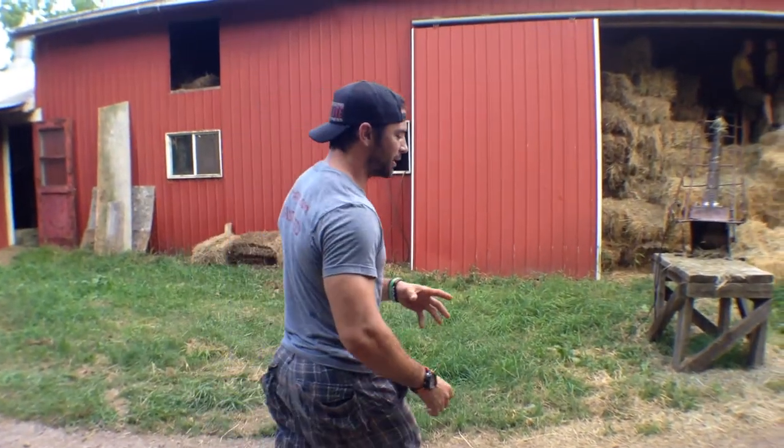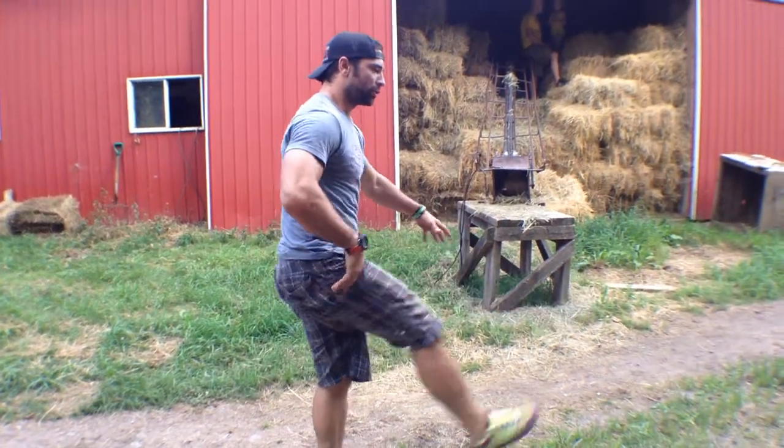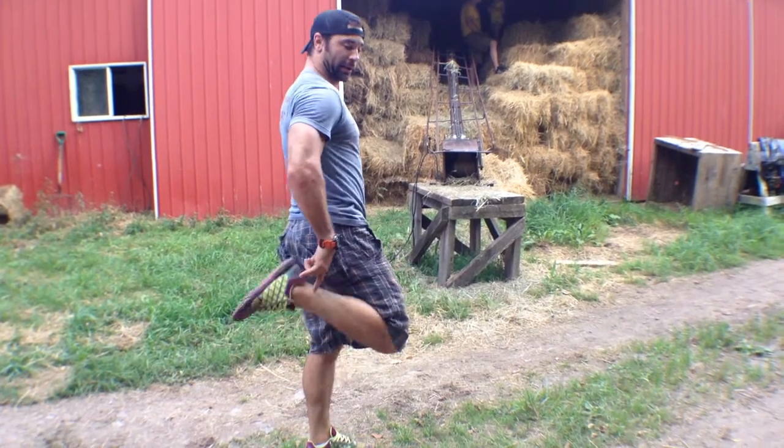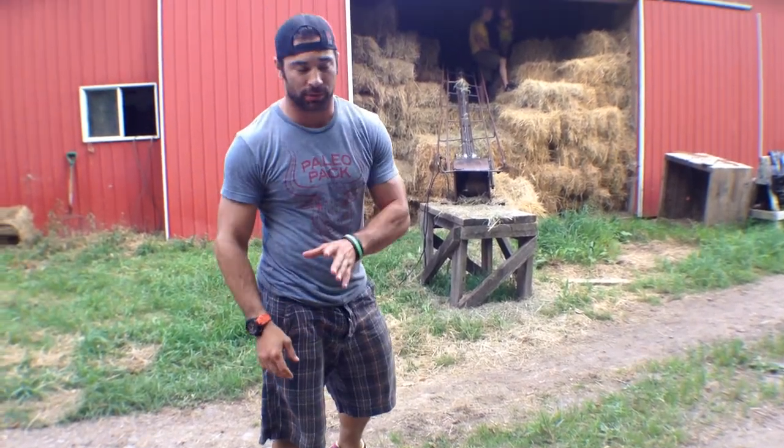So I did a bunch of the normal stuff that you would see in regular track warm-ups and even in the CrossFit gym — straight-legged march type stuff, high knee type stuff, butt kicker type stuff, A skips and B skips as well.